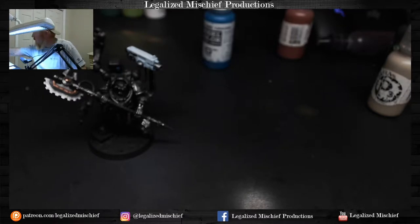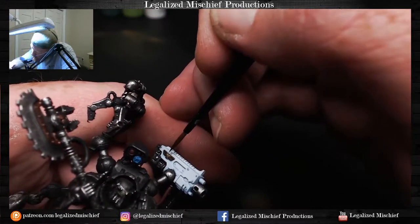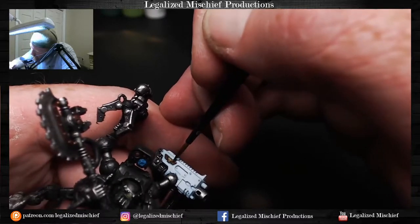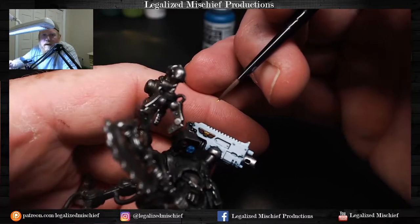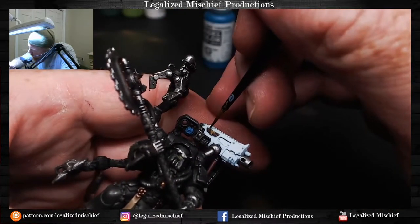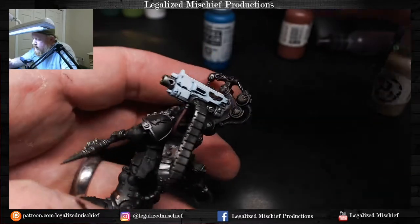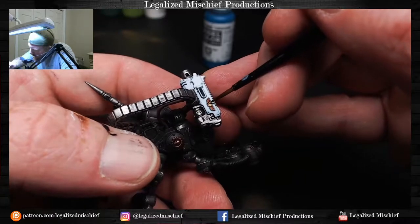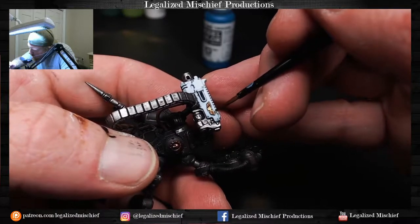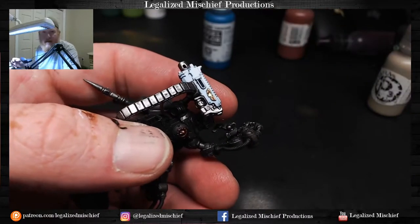Very carefully highlighting the aquilas — this has less potential for disaster than the base coat did since we're just staying on top of the aquila. Using the side of the tip of the brush to get those wings. That looks pretty good. The purple dried up so I'm going to have to grab a little more to shade that lens.